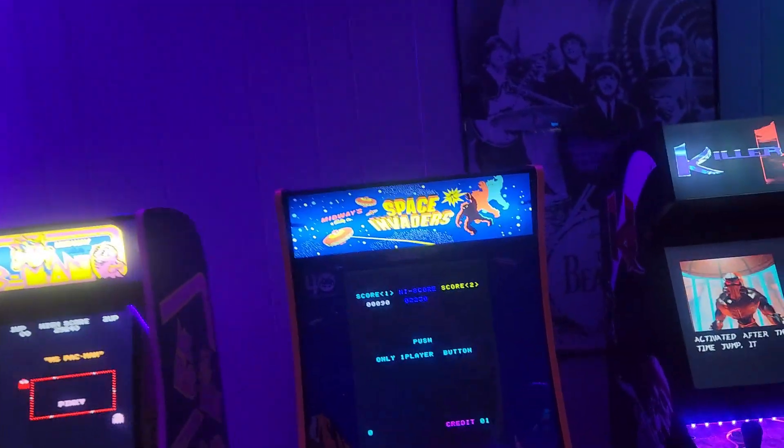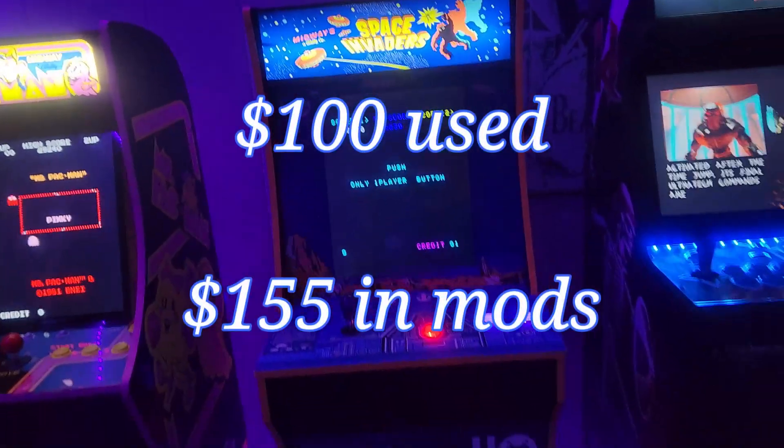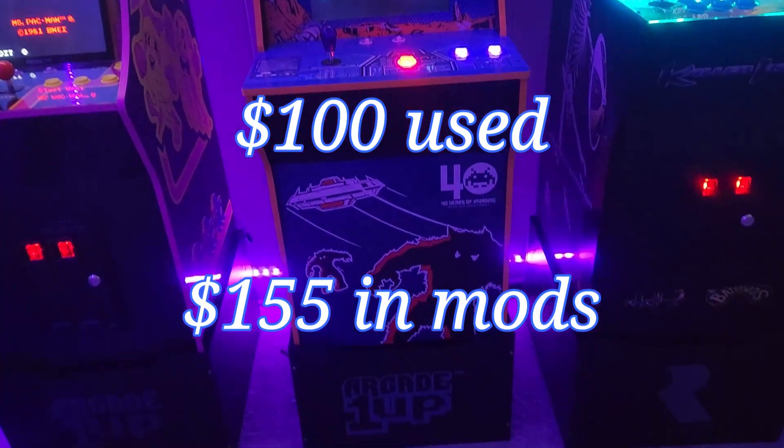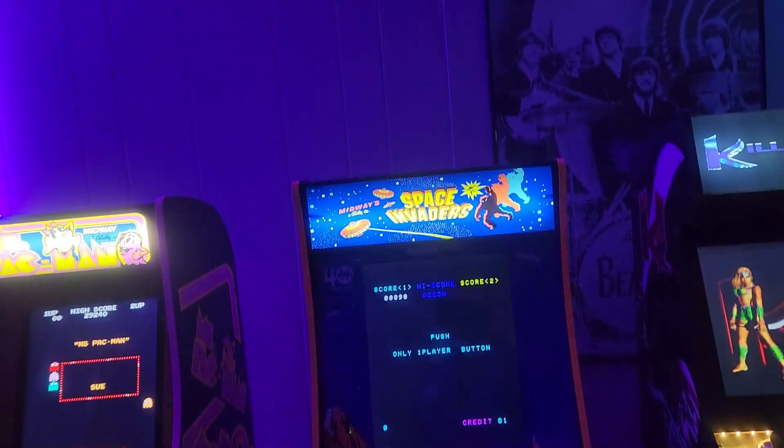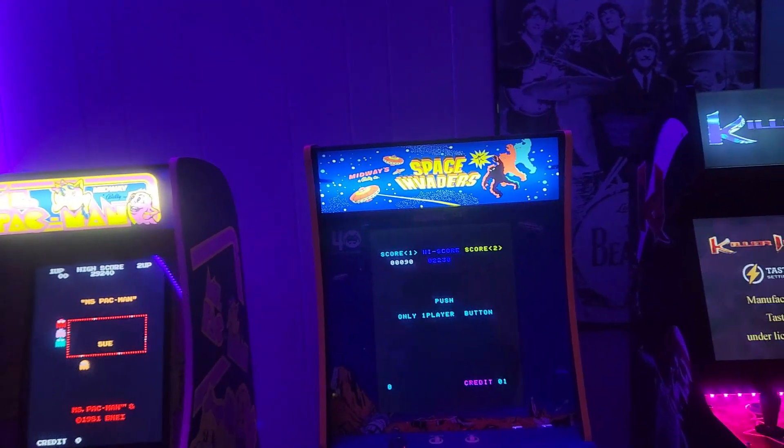Over here we have the Space Invaders - this is maybe my most heavily modified cab. It's an awful lot of work for a game with basically one game on it, Space Invaders, but it is what it is - labors of love, right.